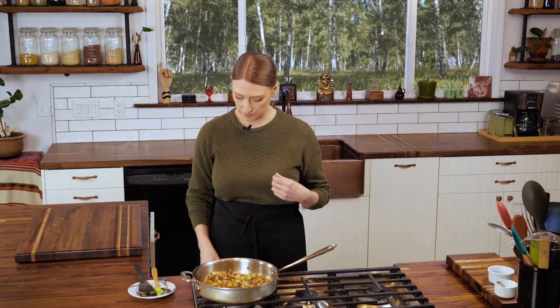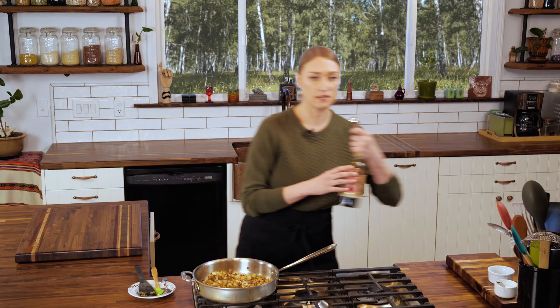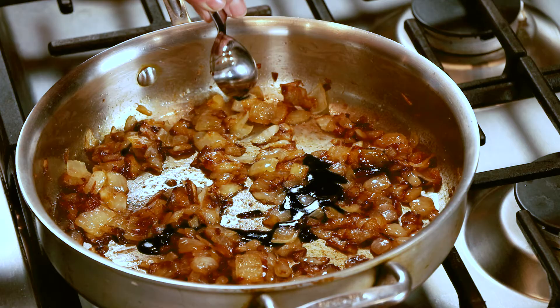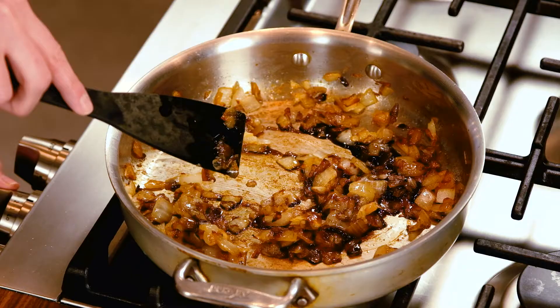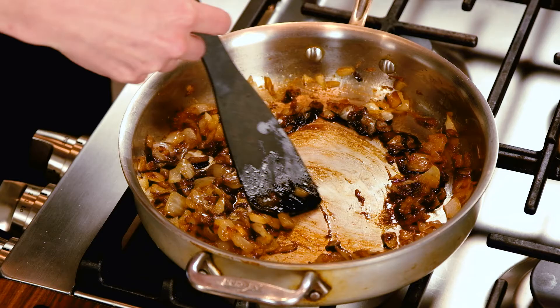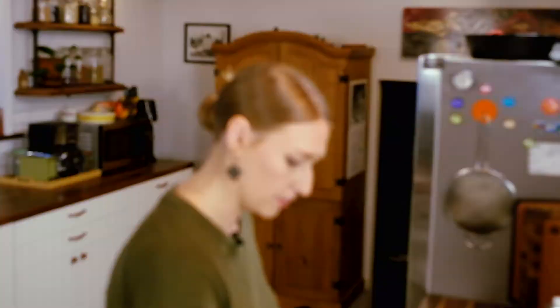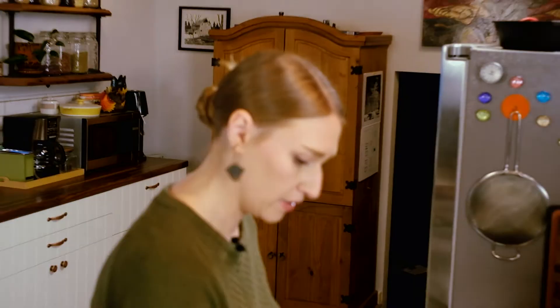If you want to store these in the refrigerator like I'm going to do — they're so great to add to a sandwich or a burger to add another level of flavor. I want to add a little balsamic to give it another boost of pungent tanginess. I'm going to add one tablespoon of balsamic. Because it's an acid — you could also use wine or vinegar — it helps you scrape up all the little bits of fond left on the bottom of the pan. Keep it on low and scrape the bottom of your pan to get the balsamic mixed in nice and evenly.